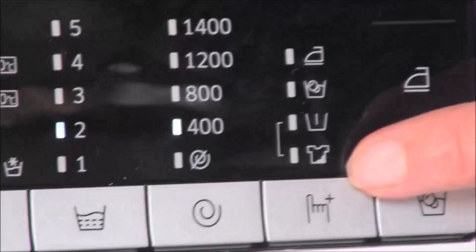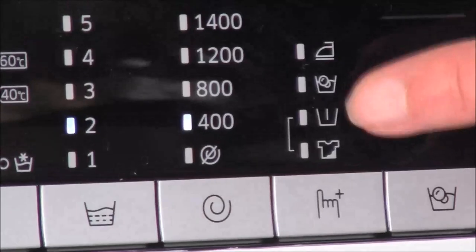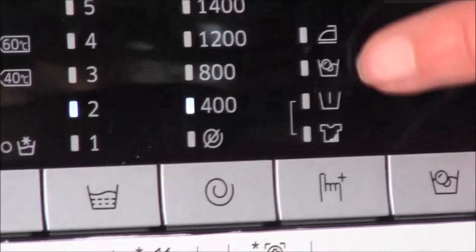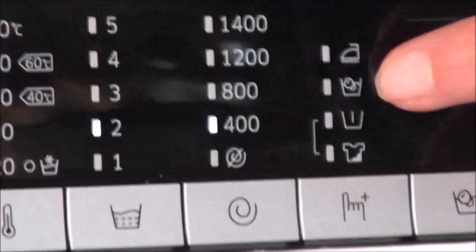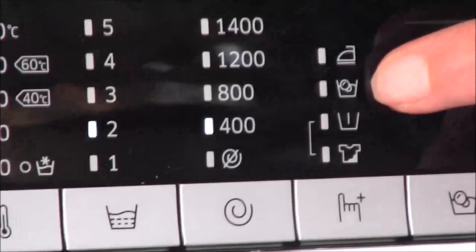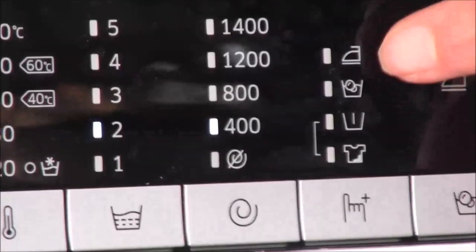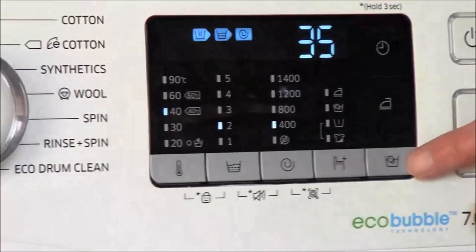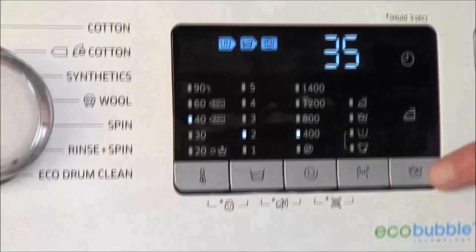The function button options include a thorough wash — the t-shirt symbol — a pre-wash symbol, and then this one, which is what the machine is all about: an eco bubble soak, which is a very thorough wash for soiled garments that gets them very clean. And that one is an easy iron function. There's also the eco bubble button here.